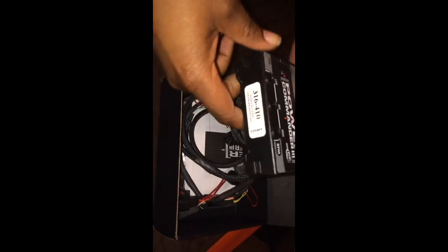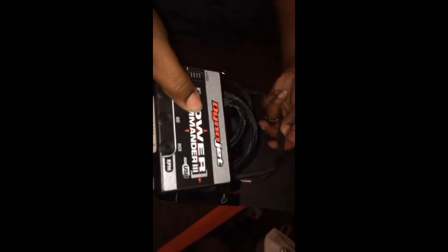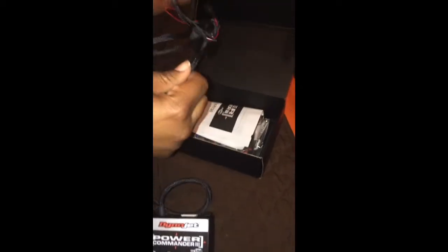I've been watching videos on YouTube all day, looking at different ways people have been hooking it up to their bikes.